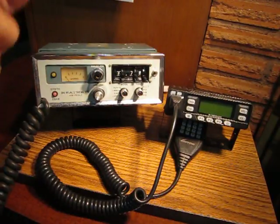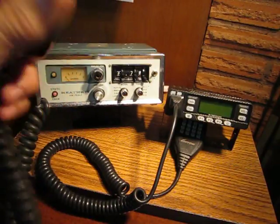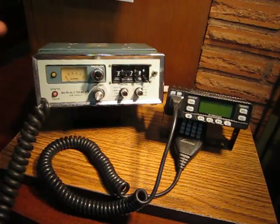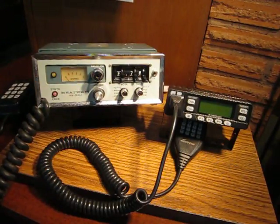The Heathkit includes an auto-patch keypad microphone, the famous MyCoder 2 by Heathkit, repeater plus/minus offsets, 5 kHz frequency steps, and CTCSS encoding abilities. Although there are only three PL tone possibilities, and you would have to set them manually with audio generating equipment to specific values.